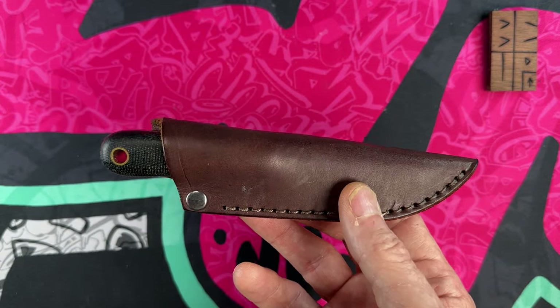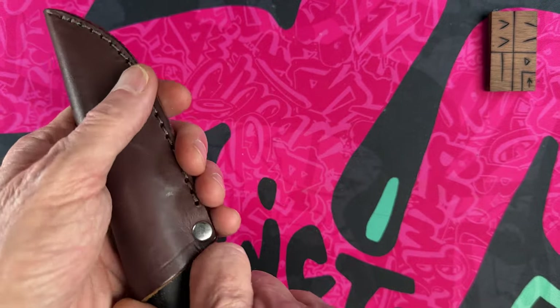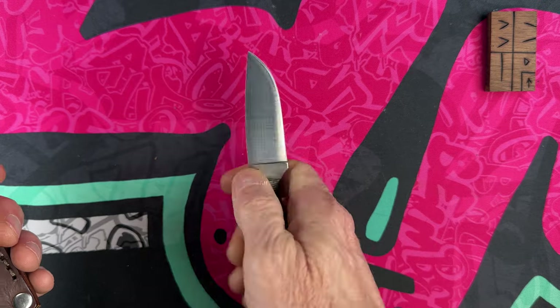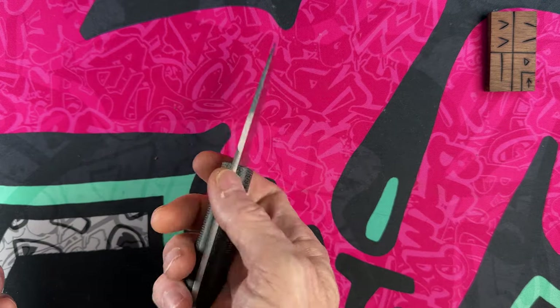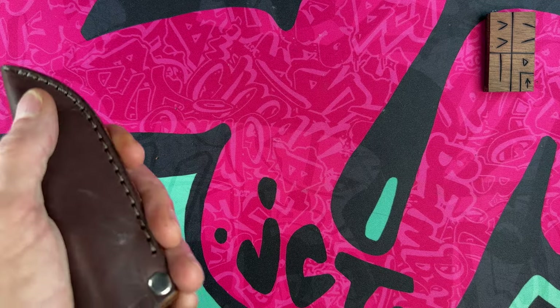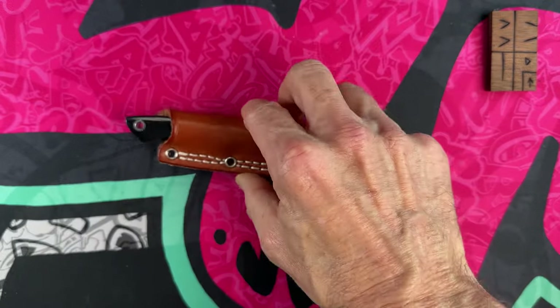I do wear this knife from time to time. It's not my favorite carry method — I wish I had a Kydex sheath for it or could mount it horizontally — but it's a great little knife, really high quality, and was under a hundred dollars for Magnacut. I'm just a big fan. This is the LT Wright Frontier coming in at number 10.